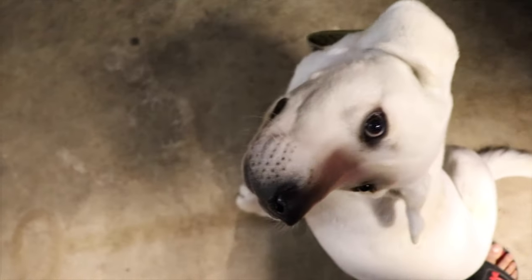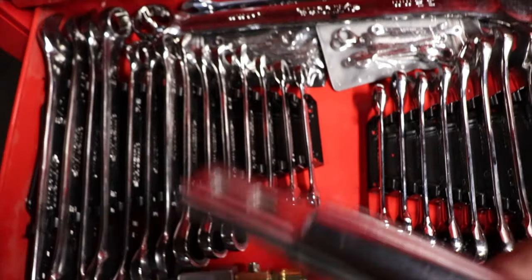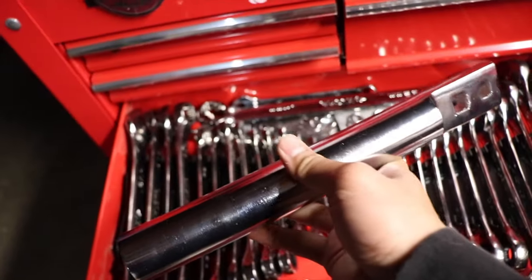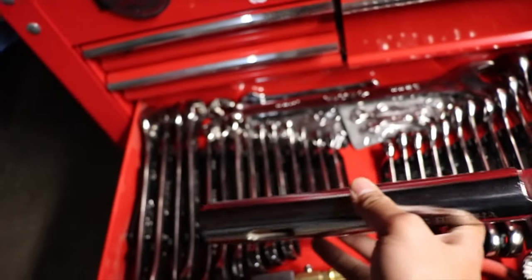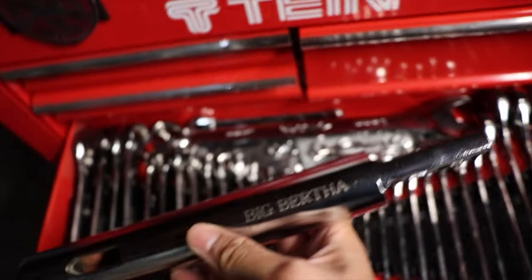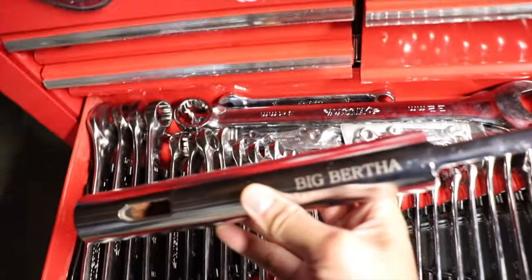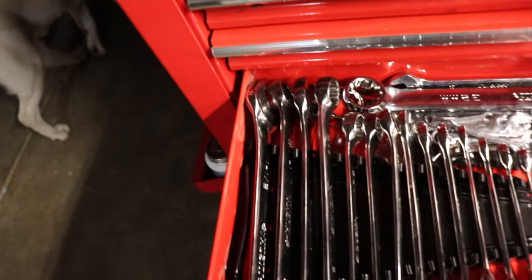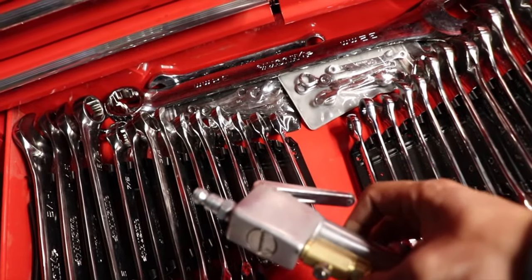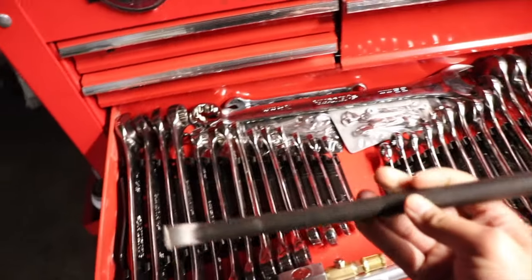This is a specialty tool — not a real specialty tool, but more like a cheater pipe for wrenches. It's called a Big Burton. I've got a lot of hose and a strew prior in here too.